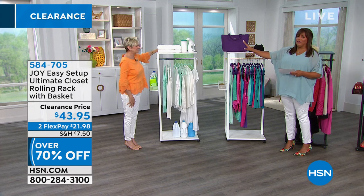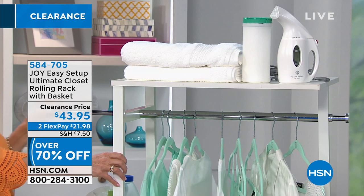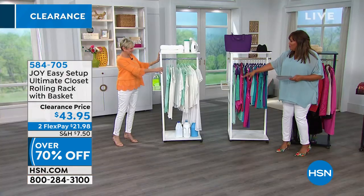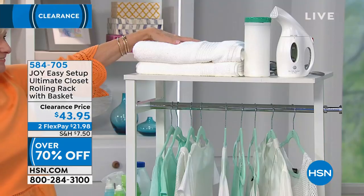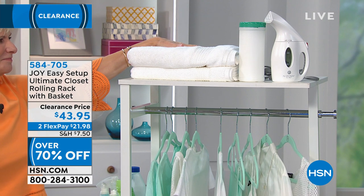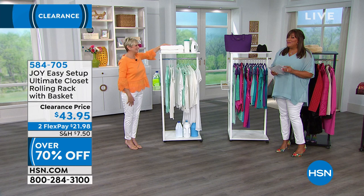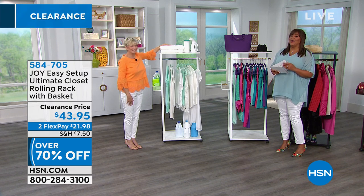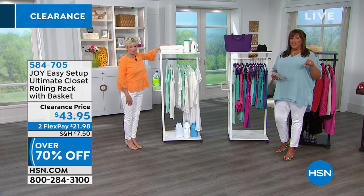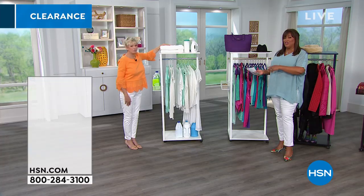The most popular option is the white with the chrome — it's so fresh, so spring. I love the laundry idea: put your detergent at the bottom, your steamer on top, and steam your blouses and shirts right as you get them out of the dryer. This is one of my favorite items of the hour because it's over 70% off. And we also have an organizer set that matches back to this — you can put your lingerie and more.